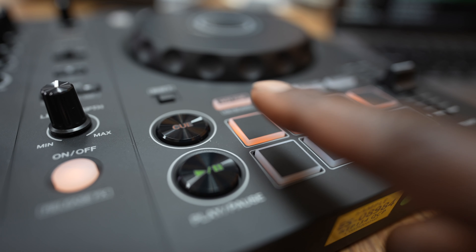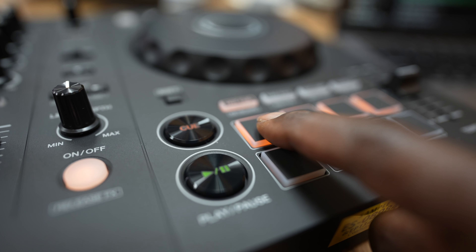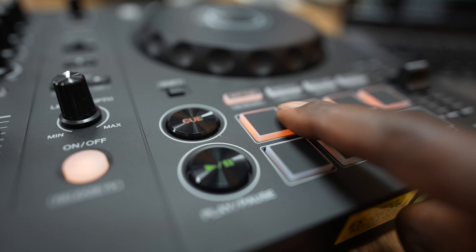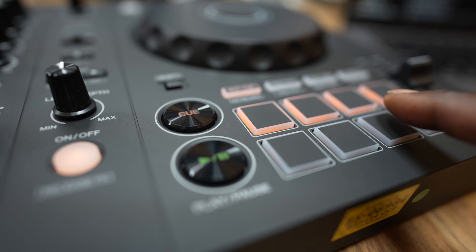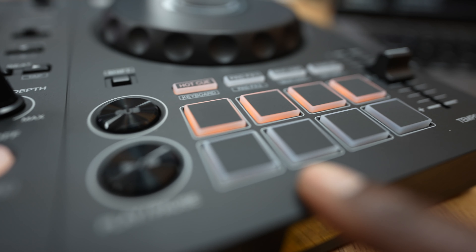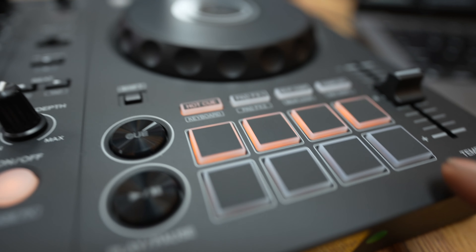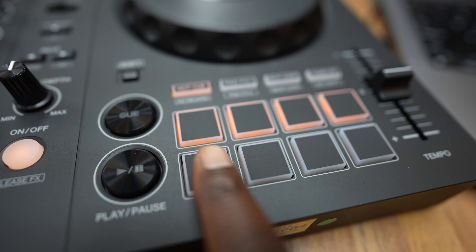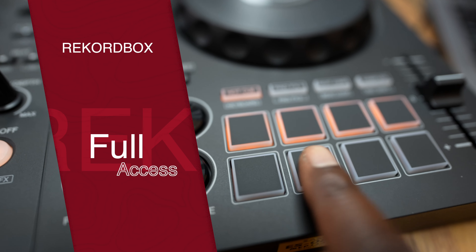By the way, it works with both Rekordbox and Serato. While you do have access to all the pad modes in Serato Lite, you don't have access to things like pitch play, beat loop, additional effects, and only four cue points — those are reserved for Serato DJ, which requires a paid license. You do get transport controls if you're into that. Rekordbox, conveniently, has enabled all the features, so there are definitely some perks to using Rekordbox, and it comes hardware unlocked.